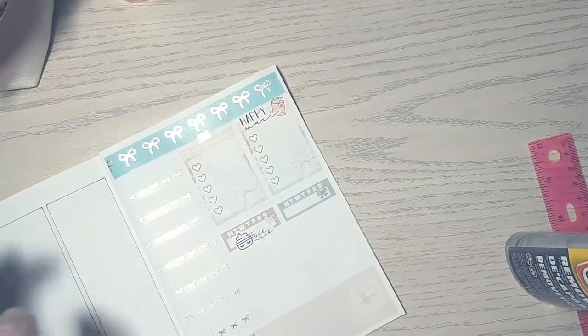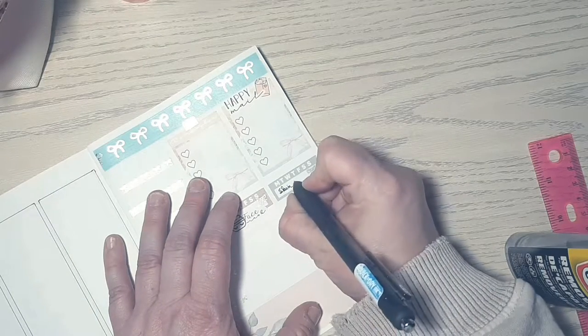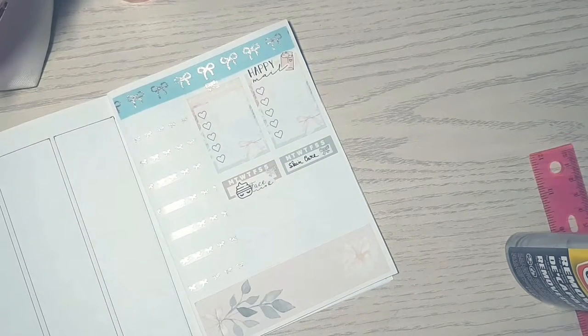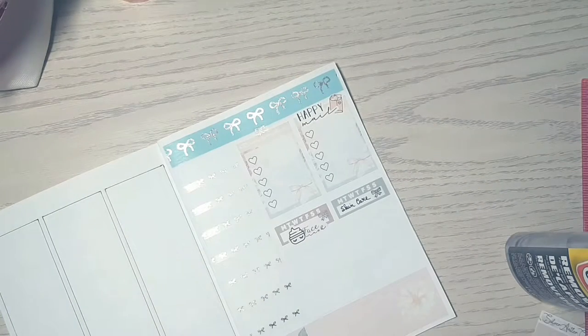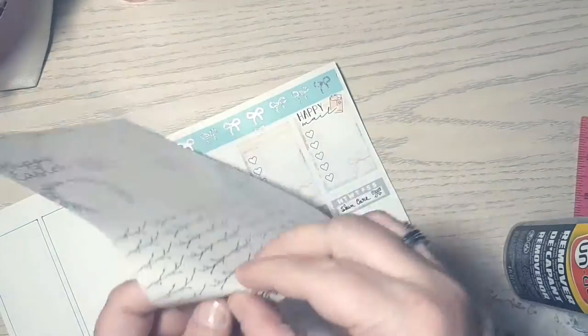I'm using the little bows again, and that face mask sticker — which is absolutely adorable and one of my favorites — is from the kit. I'm sorry to say I put those habit trackers down and then completely forgot about them, so I didn't track any of that this past week. So that's fun.